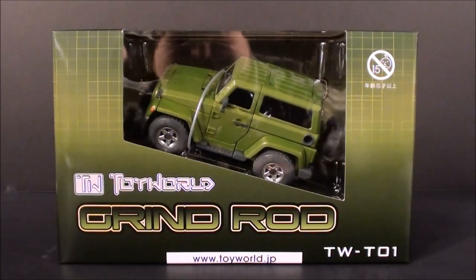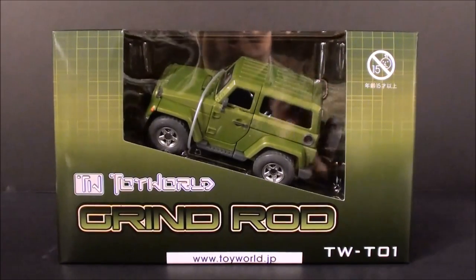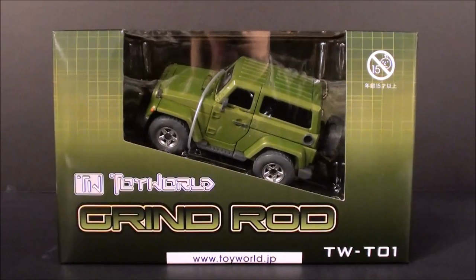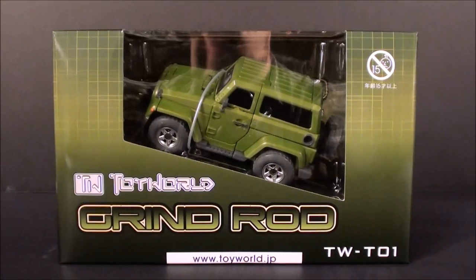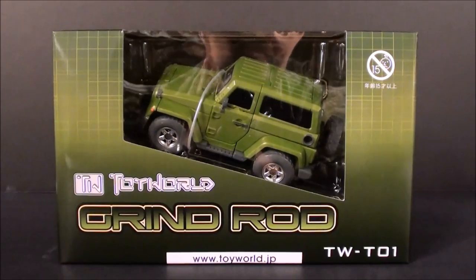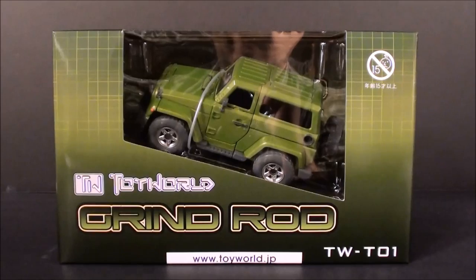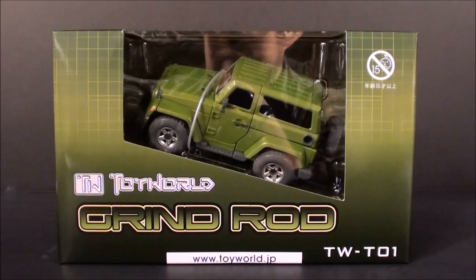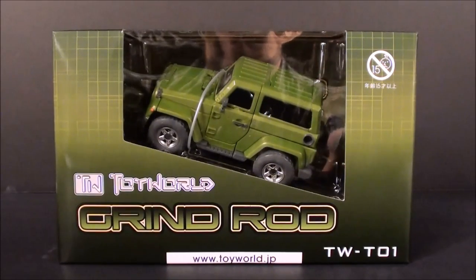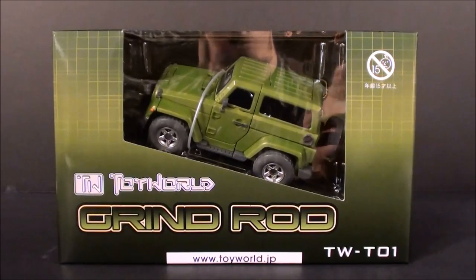What's going on guys, T2RX6 here with a very reflective bubble behind me. Today is a special day because my pile of loot arrived and I'm so excited to review some of this stuff. I figured I needed to do a review on Wednesday too, so today we're taking a look at TW to one Grind Rod from Toy World. That's just one of the things that came in — the other is Masterpiece Sideswipe — and I really want to get these guys reviewed and know what you're most interested in.